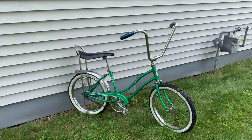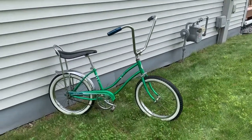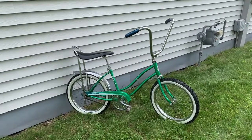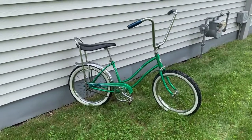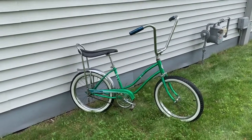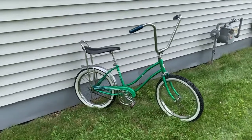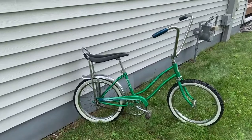We paid $20 for it, which in 1997 was kind of a lot for an old banana seat bike. Usually at garage sales, junkyards, and thrift stores you could get these bikes for like $10–$15 back then. We were building whole Schwinn Stingrays for like $40–$50 not long after, so $20 for a girls Sears was kind of a lot, but we bought it anyway.